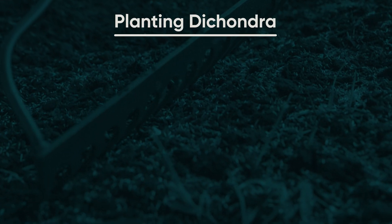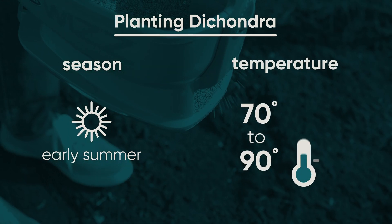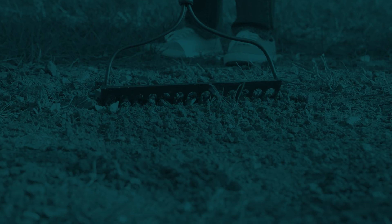The best time to plant Dichondra is in the early summer, when air temperatures are between 70 to 90 degrees Fahrenheit. If you want to use Dichondra as a lawn replacement, remove any existing turf or plants so it can be seeded onto bare soil.